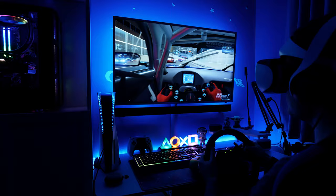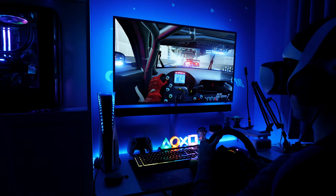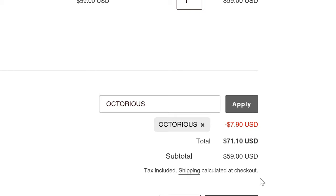Just to emphasise how essential I think these are, I'll be buying VR Rock lenses for my brother as well, who is also short sighted but several times worse than I am, so he'll see the benefits even more than I do. If you are wanting to pick some up for yourself or as a gift, you can use the link in the description and code OCTURIUS for 10% off, as not only will it help the channel, but you'll save yourself some cash too.